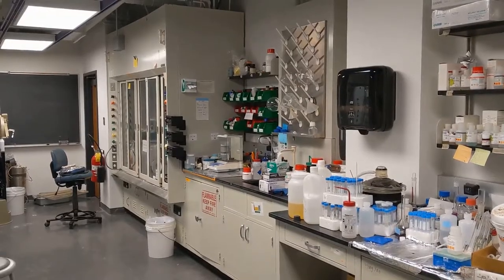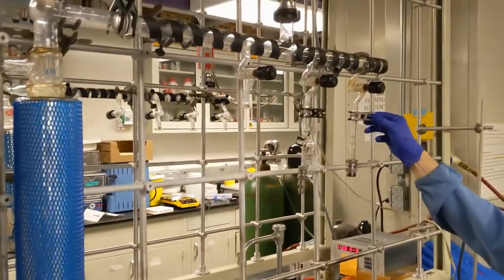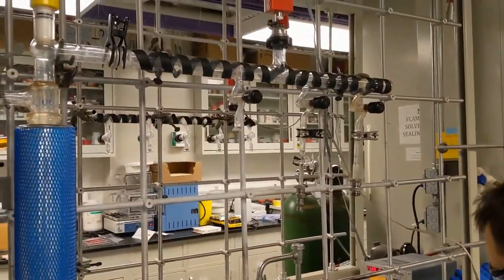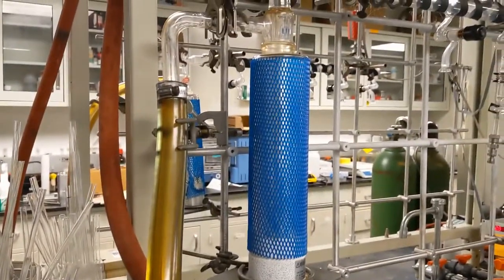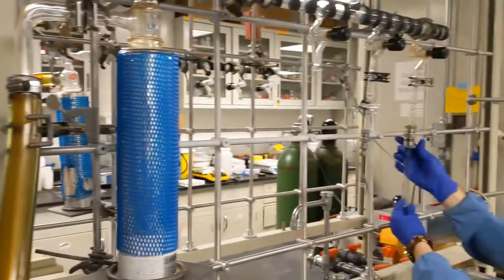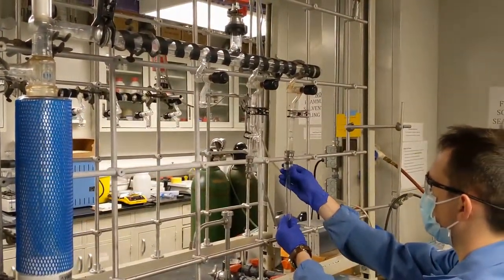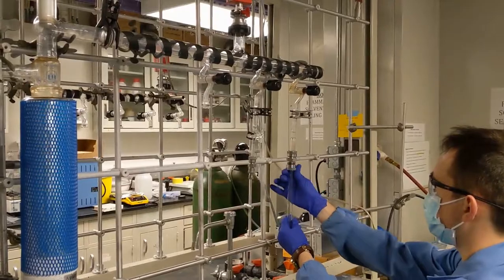So after you've gone ahead and loaded your reactants into your glass tube, it comes time to seal it. We have two different sealing lines here. The idea is that you use the vacuum pumps with cold temperatures to pull the vacuum, set up your tube onto the sealing line, light a flame, and slowly melt the glass under vacuum until your tube has been sealed.